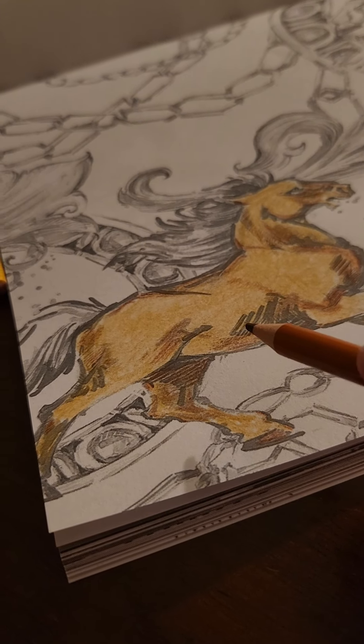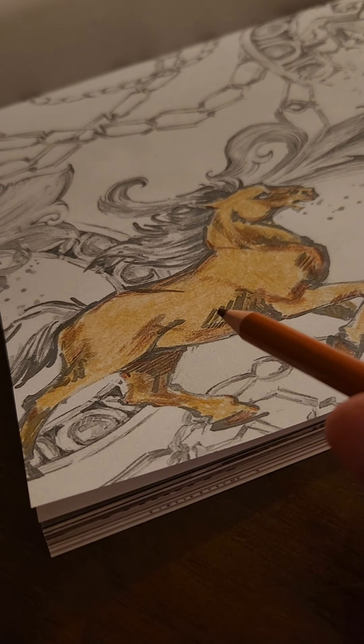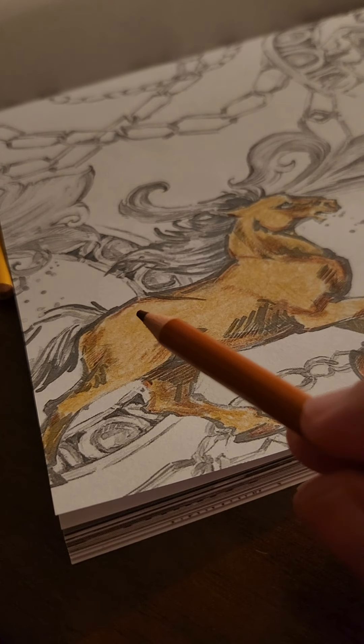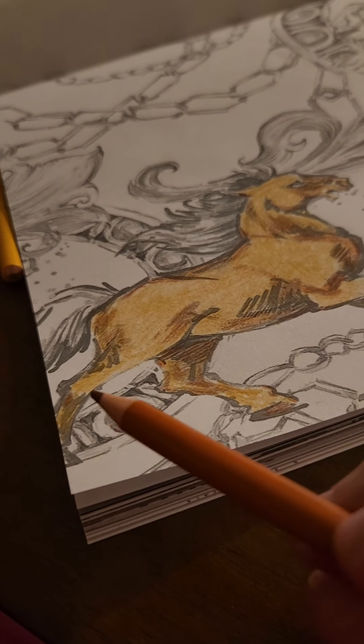That's what I'm using for my medium color. I think I'm going to go back and try to blend a little bit more and try to get the two colors to merge a little bit more.